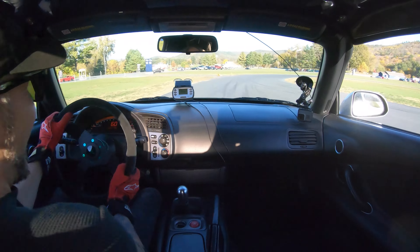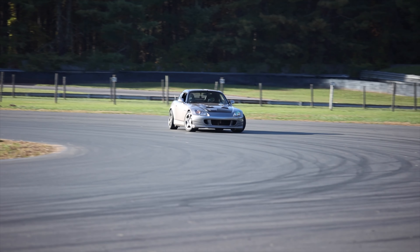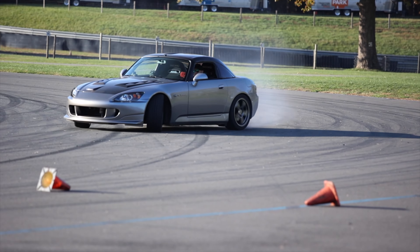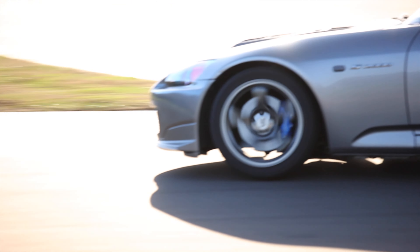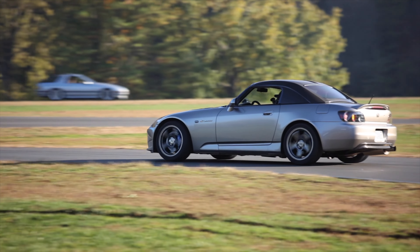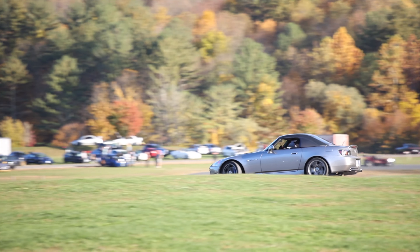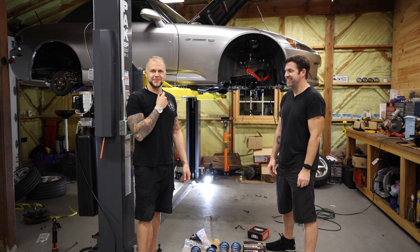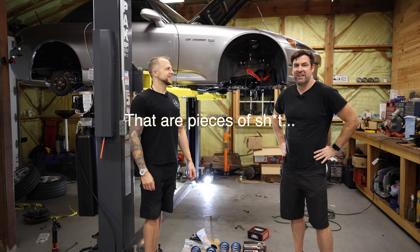Oh my god, holy smokeballs! I can't do that anymore. Yeah, because they're linked right up. Look at that, we've stepped up. We got these handy dandy cool boy wireless mics. What are we working on tonight, Quyen?